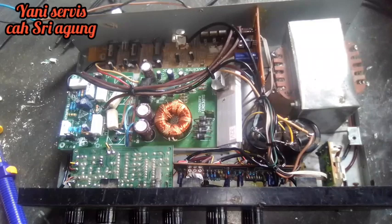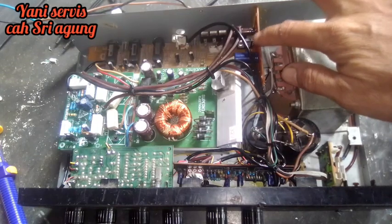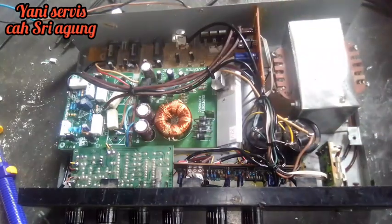Oke teman-teman, terima kasih. Ya itu tadi cara menghilangkan dengung pada power rakitan. Kita harus merakit sebuah power supply yang bisa menghilangkan dengung pada power rakitan. Sampai jumpa di video yang selanjutnya. Assalamualaikum warahmatullahi wabarakatuh.